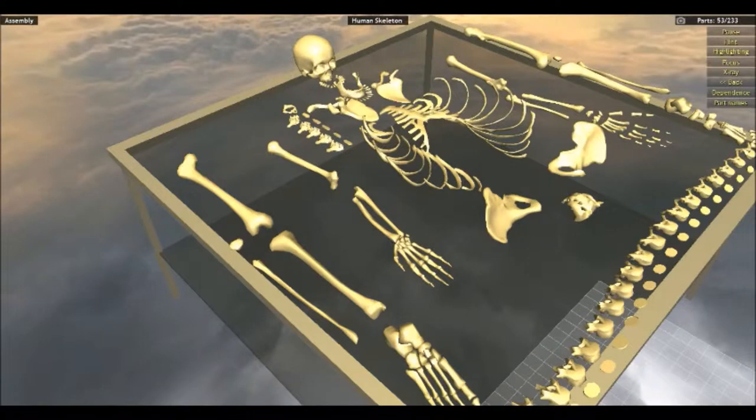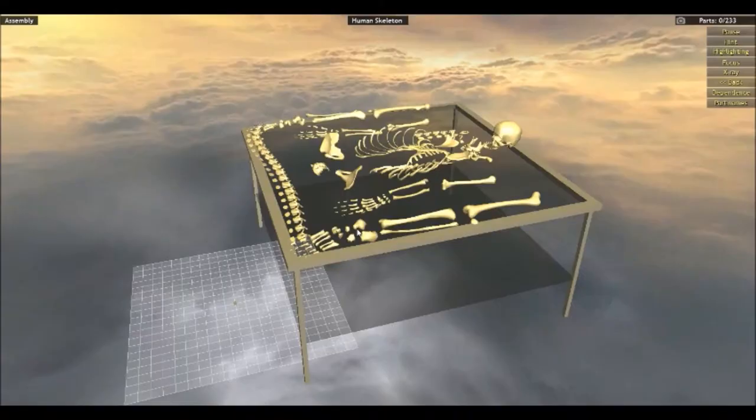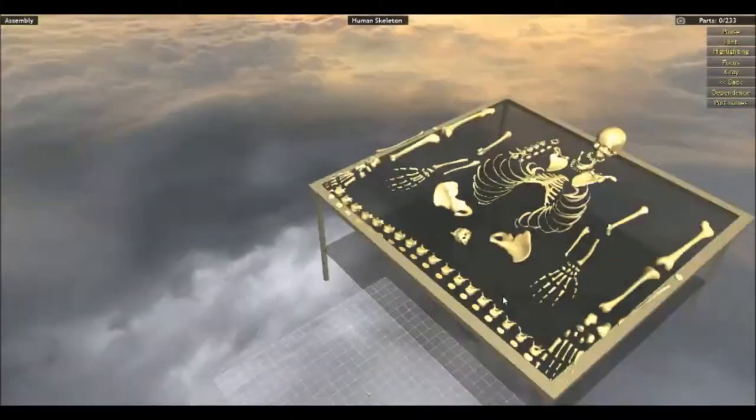What is going up guys, it's J-Man here and I'm bringing you another episode of World of Guns. Today we're actually going to be reassembling the human skeletal system. Yeah, this should be interesting, let's get into it.